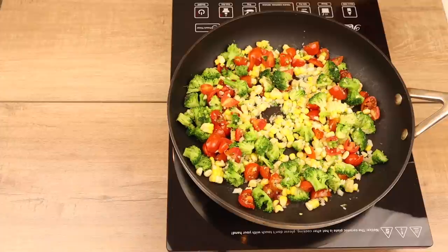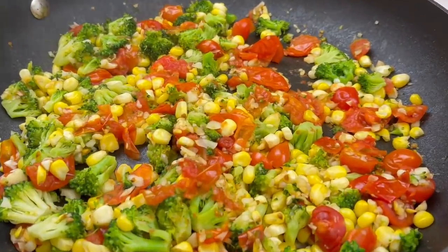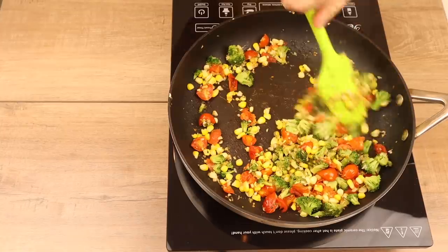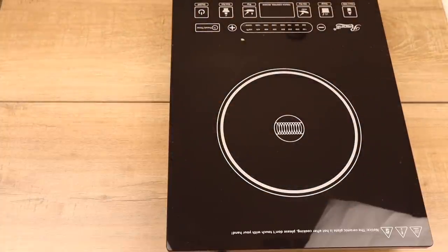You could throw these on the pizza raw, and people do that, but I prefer the tomatoes all broken up — that's absolutely the way I like my toppings on pizza. I scraped the bottom to make sure nothing was stuck and took it off the heat. The toppings are done.